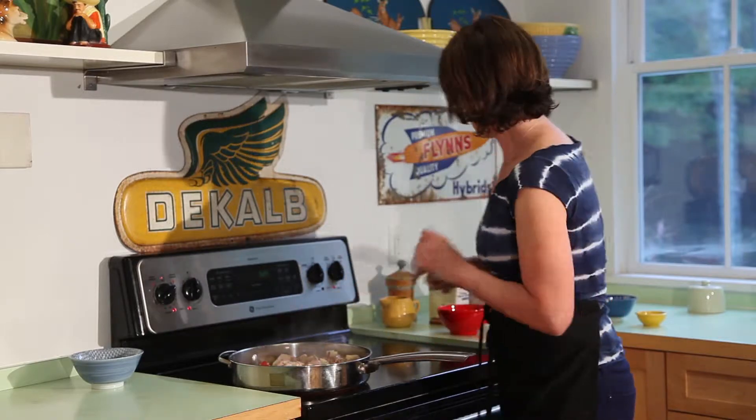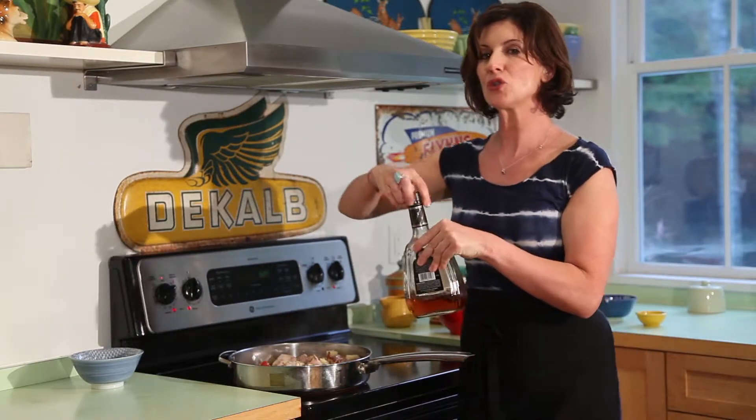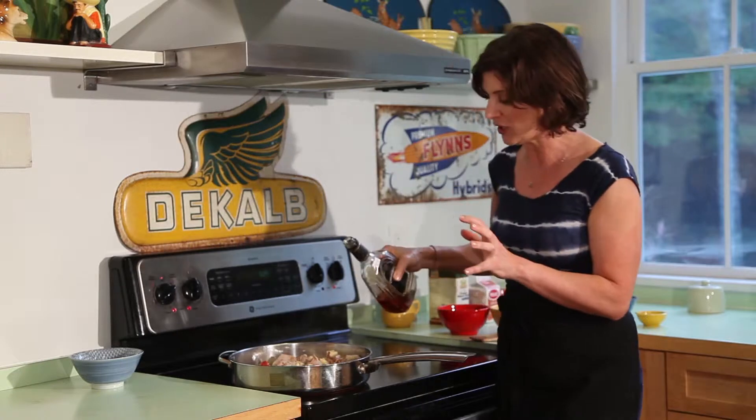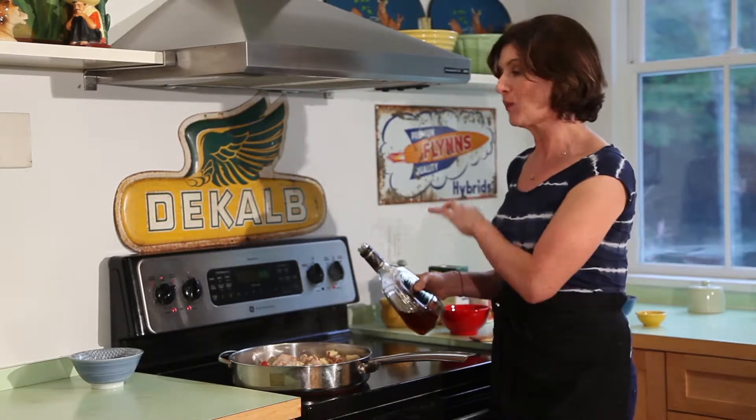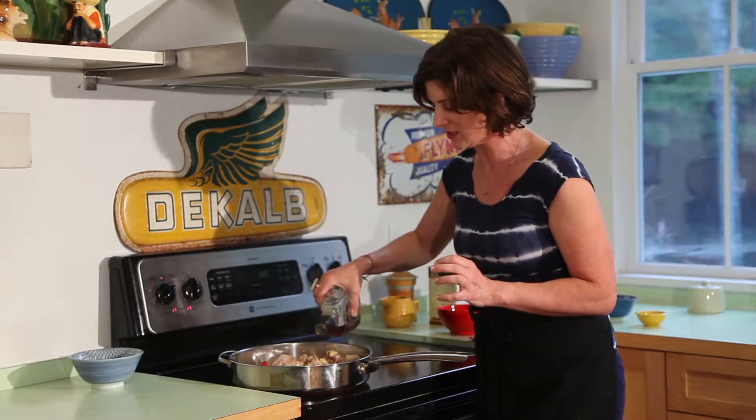Now this is totally optional, but I like about two tablespoons of cognac or brandy, or even Calvados, which is an apple brandy — really good. You can use wine, or we're going to use chicken stock in this, so you can just use a little extra chicken stock, but I think this adds a wonderful flavor.